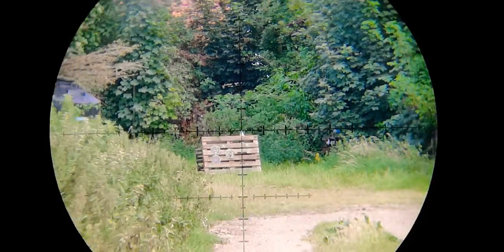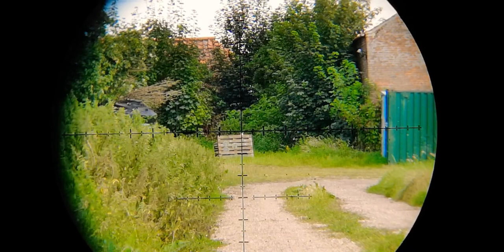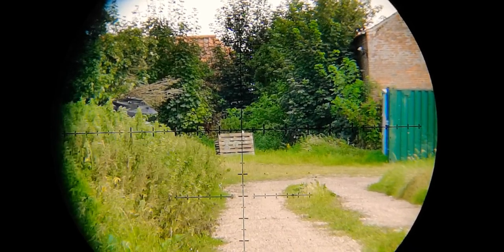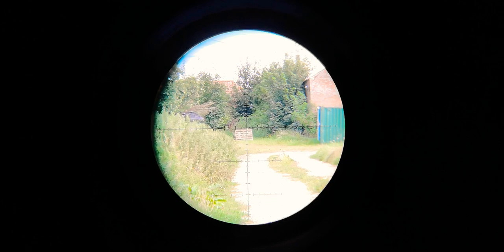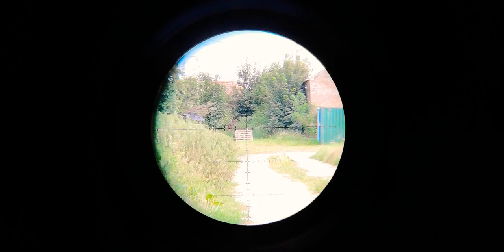Done — that's first shot, guys. 100 meters, bottle lid. 34 grain Mark 2 JSBs, 921 feet per second with a 2.5 cal FX Impact and 700 millimeter barrel. Cheers.